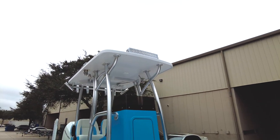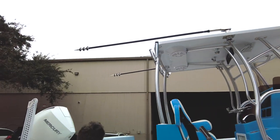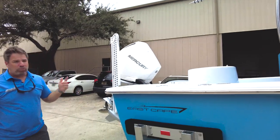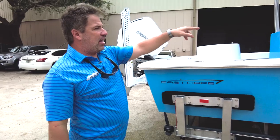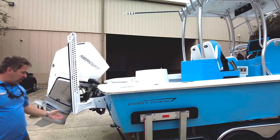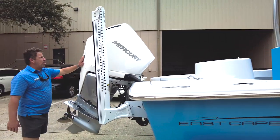Right there — we have the tinted windshield, the Wet Sounds stereo system, the fresh water wash down, and a raw water wash down. We love Simrad Navico products, so this one's got the Simrad GPS — it's the 16 — along with the transducers, the white Power-Pole, and the Mercury Verado 300.